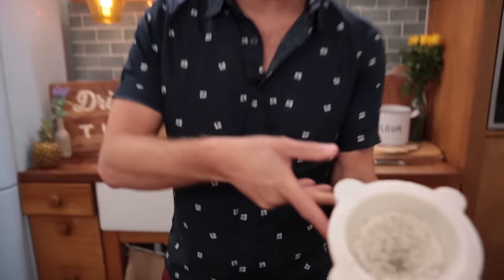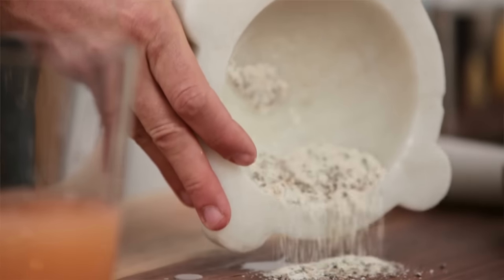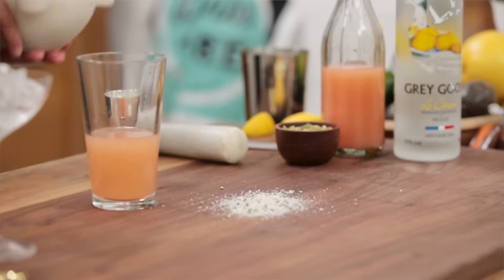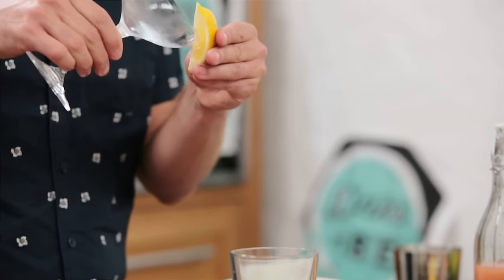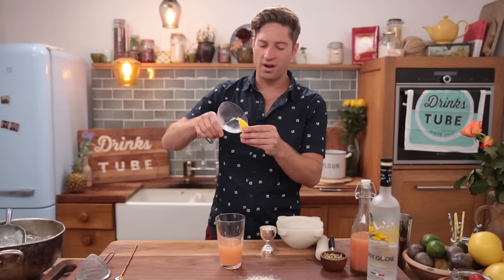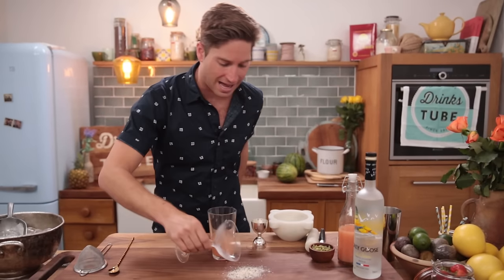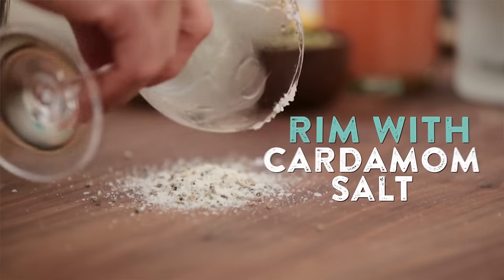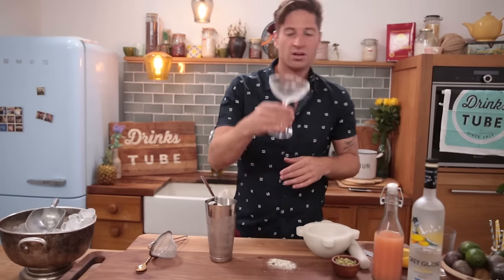I've taken some fresh cardamom pods and mixed them up with some salt, and what you get is this lovely little aromatic salt we're gonna put on the rim of our glass. You can just spread it on a plate or even right on your chopping board. Empty out the ice from your chilling glass. Take a fresh slice of lemon — the lemon acts as a way of attaching that salt to the rim. You just need a little bit of the juice on the outside of the glass and then give it a nice gentle roll until you coat just the outer edge with our lovely spicy cardamom salt.